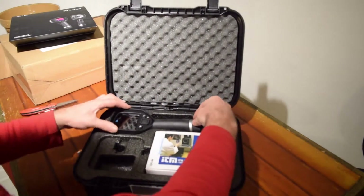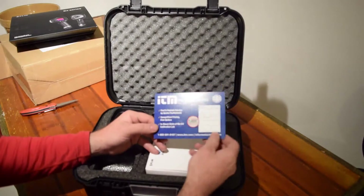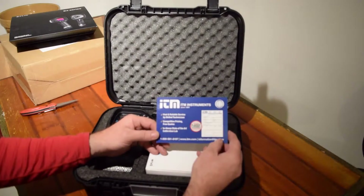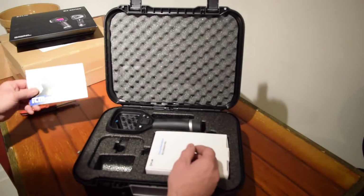Let's see what else I've got in here. Calibration — NIST standards. You can take it back; they have their own labs. I think it's a $315 option to have it NIST certified.